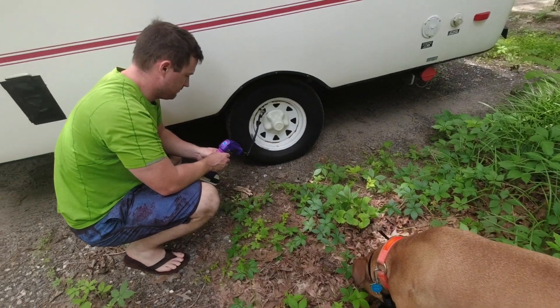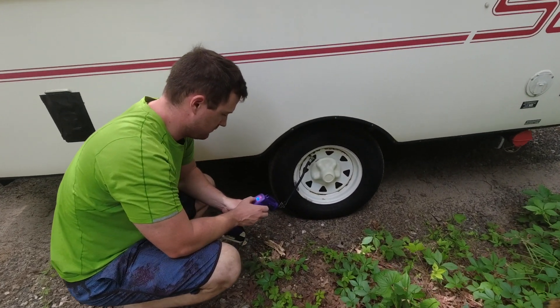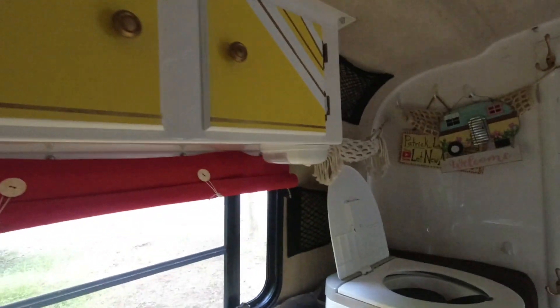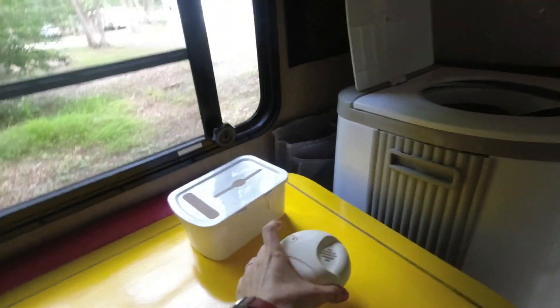Patrick and Redford were checking the tire pressure and topping them off. I went inside to change some of the interior batteries. One of the things we like to do is put new batteries in the carbon monoxide detector and the smoke detector for the beginning of the season.